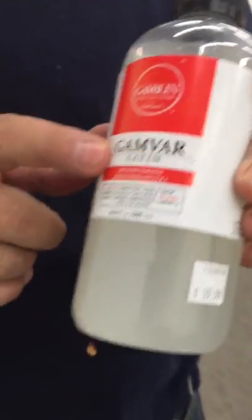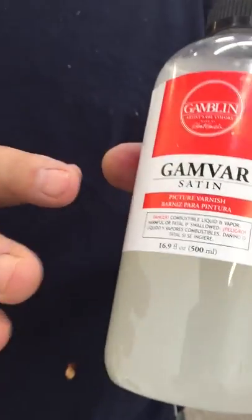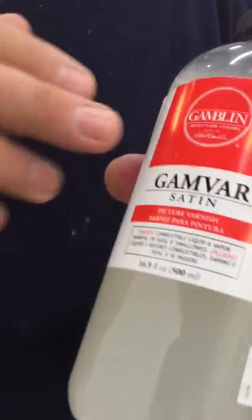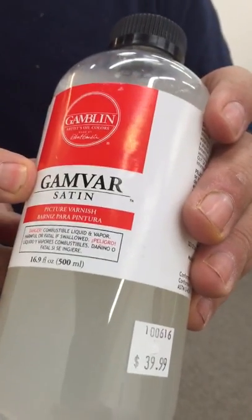Gamblin Gamvar Satin Varnish. This is a new varnish from Gamblin. They've had the gloss varnish for quite a few years now, but now they make a matte and a satin version of their varnish too, which means you don't have to cut it at all. So this is the satin, which is a semi-gloss.